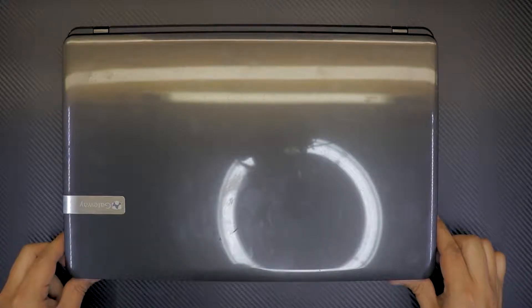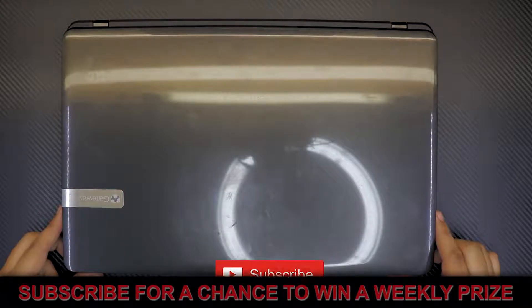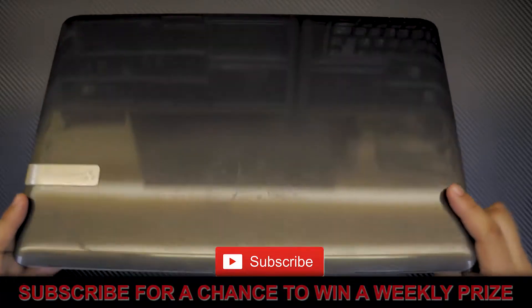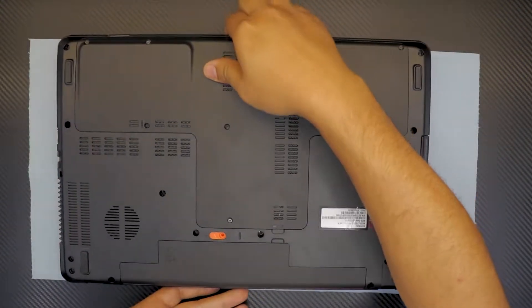Hello everyone, here we are again today replacing and upgrading the RAM for your Gateway laptop. This particular one is model number EG70.